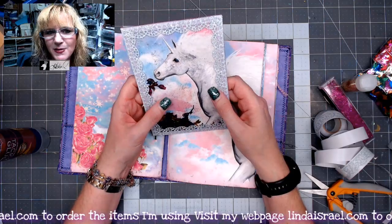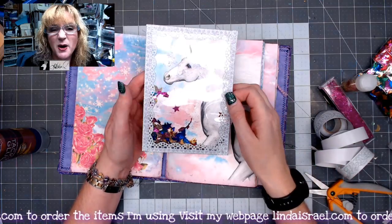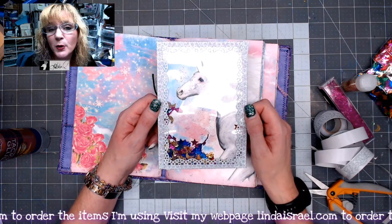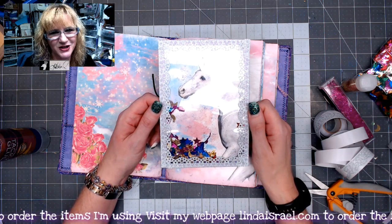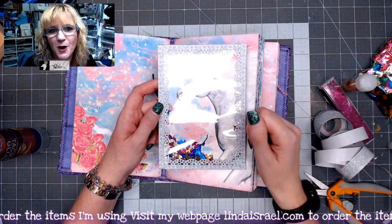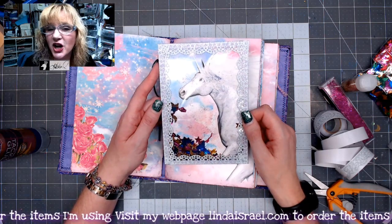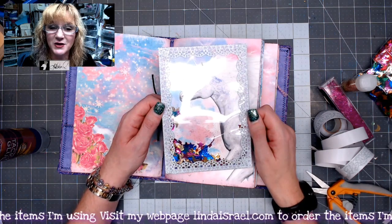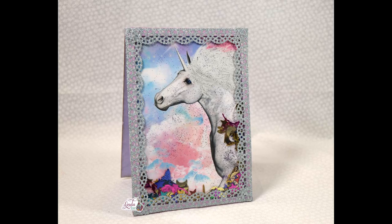I hope you enjoyed seeing a quick way to make a shaker card and use up some of that glitter, sequins, and beads. If you need it to be thicker, just add a little more foam tape to give it more space for bigger beads, sequins, or buttons. Thank you so much for watching. I'm live on Mondays at 3:45 PM Central and Thursdays at 12:30 PM Central. Check the description box for the digital kit from Calico Collage. Find me on Facebook — Linda Israel and the Friendly Junk Journal People — a group of over 20,000 members. Have a great day!